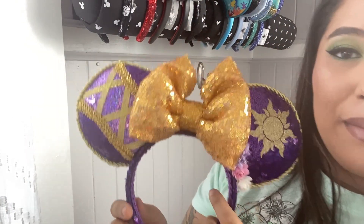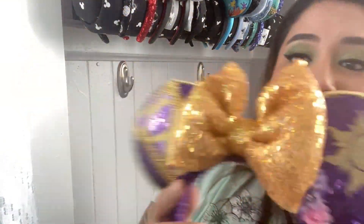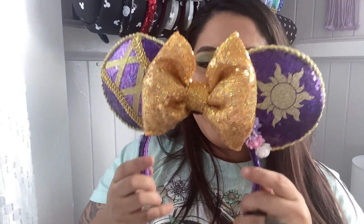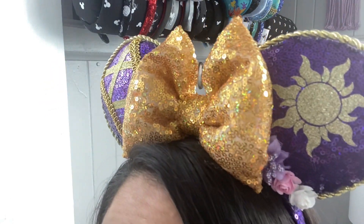Another one from Love V Creations — these are Rapunzel ears. I love the corset, I love the sun, and I love the flowers. This is exactly Rapunzel in a pair of ears — her color scheme, all the things you think about when you see her. All sequins, like to the hair bands, everything. These are stunning. This one is also another one that's kind of flimsy for me, but these ears are so beautiful. I love these ears. Look at them.